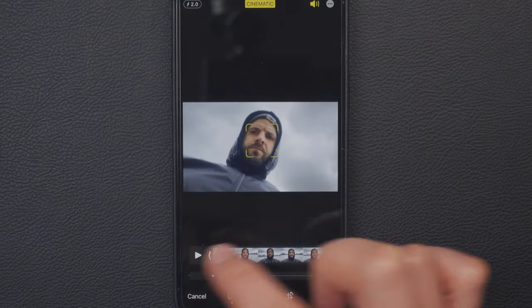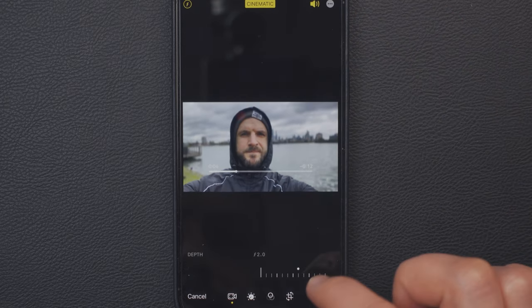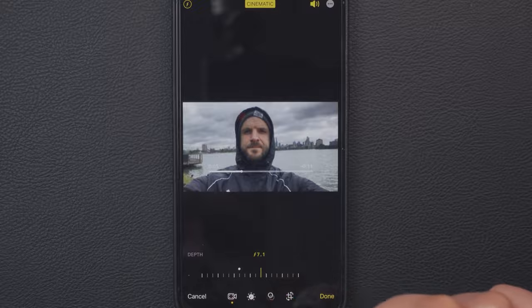This specific shot is on f5.6, but I might change that later because the good thing is you can change the aperture value afterwards in the settings of the clip. Right now I have a big key light that nicely lights my face and the whole environment is controlled with different lights, so not much is changing. With that, cinematic mode should work quite well.